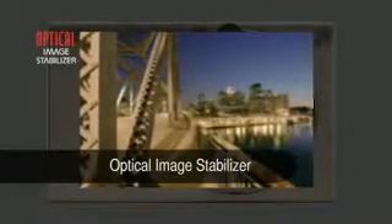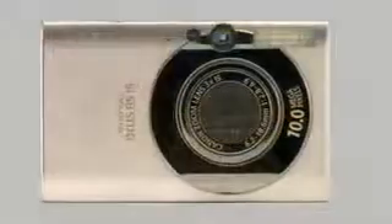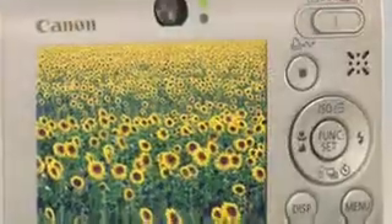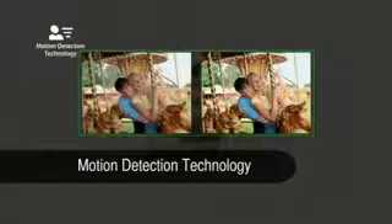Canon's optical image stabilizer helps capture blur-free images, even in low light or at high zoom. New motion detection technology further reduces the possibility of image blur by detecting and compensating for moving subjects and camera shake.